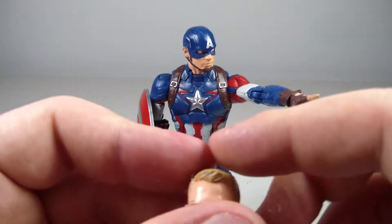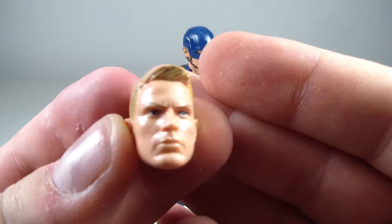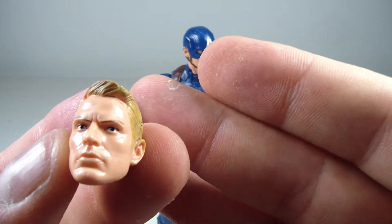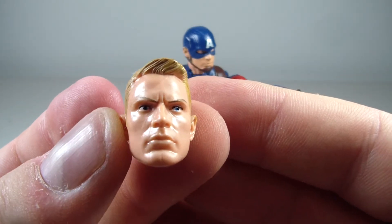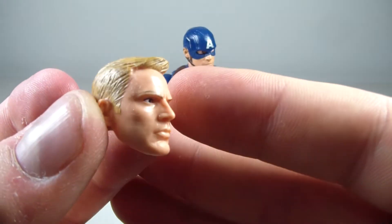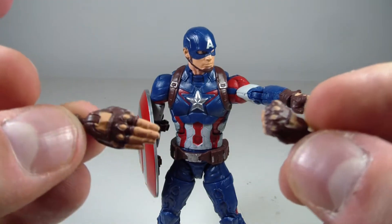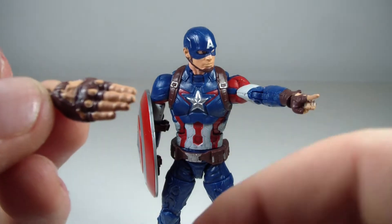He does include the Steve Rogers head, which is actually a really nice head sculpt. It looks absolutely nothing like Chris Evans in my opinion, but you can use it for other characters — like a modern Quasar, which I did on my custom from Stevie D Customs. He also comes with two other hands: a fist hand and another fist hand with a pointer finger extended, kind of like a judo chop.